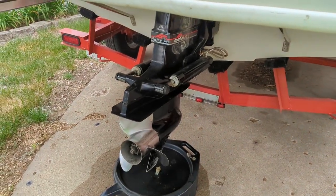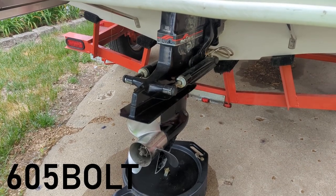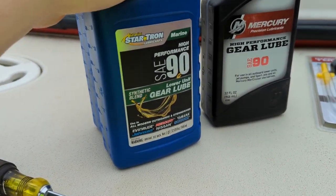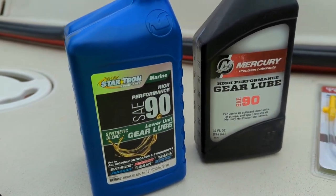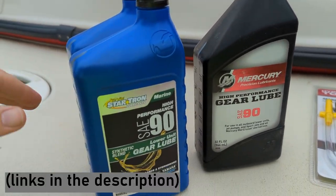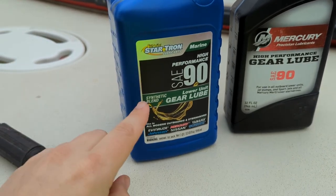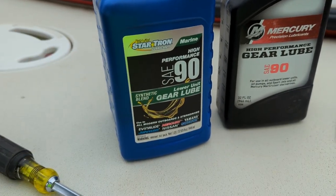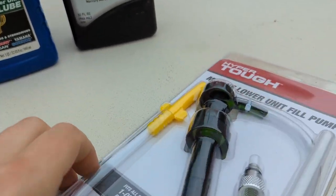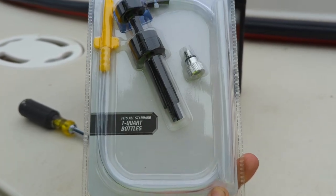Today I'm going to change gear lube in my 1995 Alpha 1 Gen 2 Stern Drive — it's a Mercruiser. You want to go to the store and grab some gear lube. I used this Mercury brand stuff last time, but the boat store isn't open so I went to Walmart and grabbed these. Same stuff — I'm not really an oil snob. And I couldn't find my pump so I bought one of these as well.